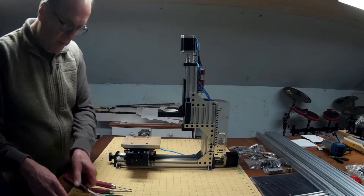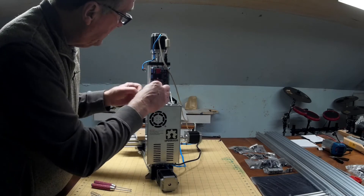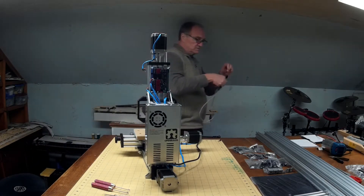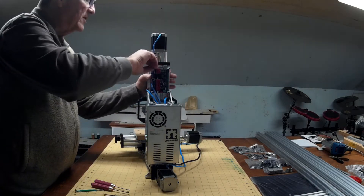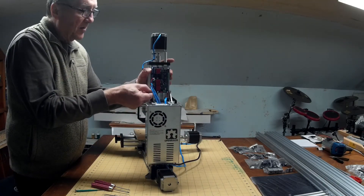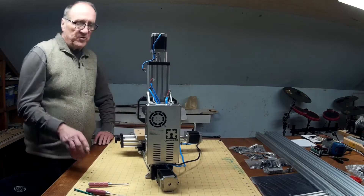Now I want to disconnect all the steppers from the controller. Here's the USB cable. I think I can do these by hand — I've got stand-up nylon standoffs. And I'll remove the power supply.